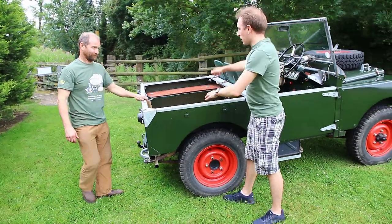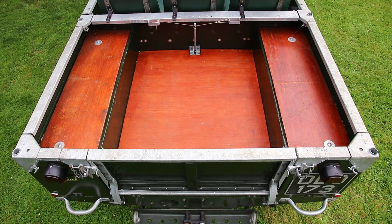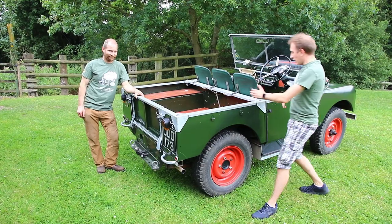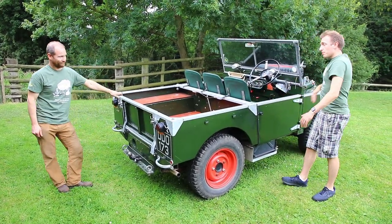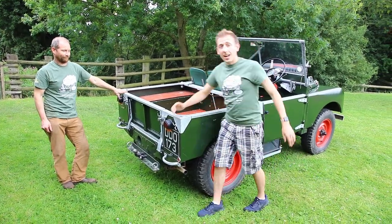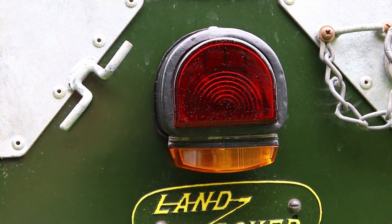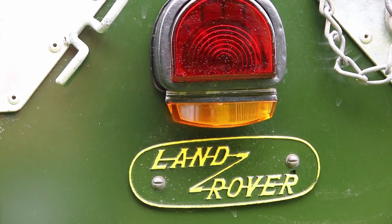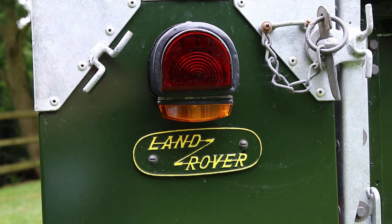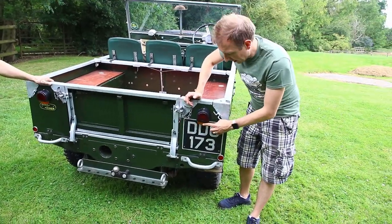Looking at the back of the vehicle, this is where we've got the bed. It's actually wider than it is long. Later iterations of the Series 1 — such as the 86-inch and so forth — are the same dimensions from the B-pillar forward, but wheelbase and overhang were added at the back. While we're at the back, we have these D-shaped rear lights, and you can see an indicator has been added here. Similar to the front, indicators have been added for legislation reasons, but it's been done very subtly and nicely.